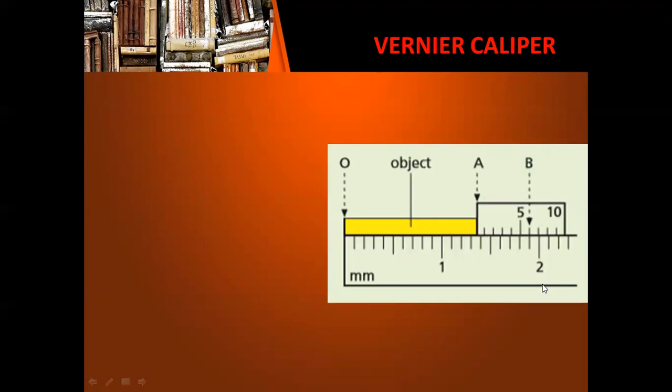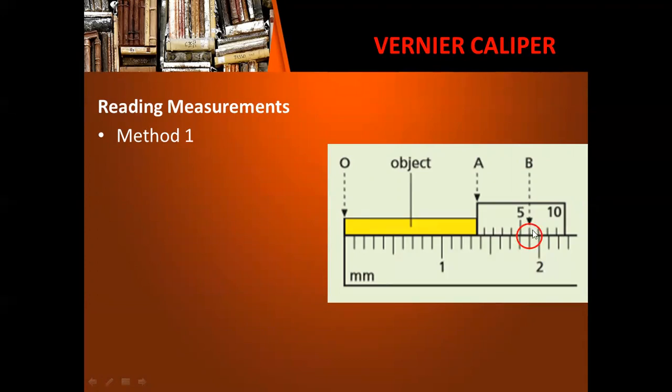Let's have this example. In determining measurements using a vernier caliper, we can do it using two methods. For the first method, we look for the division in the vernier scale that lines up exactly with a division on the main scale. One of the divisions in the vernier scale will line up perfectly with a division in the main scale. Notice there are certain marks for different points — this part of the object is marked O, and the other end is marked A, which also pertains to the zero division of the vernier scale.